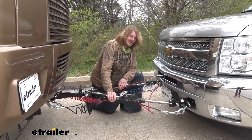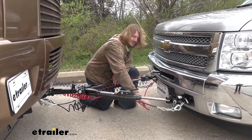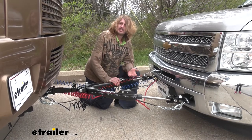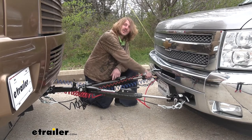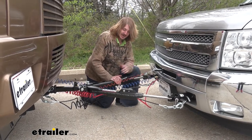With your Nighthawk tow bar, you not only get the tow bar but you also get your safety cables and your wiring — it all comes included, so that's fewer components you have to think about purchasing when setting up your vehicle. You also get the six-way connector at the front of the vehicle, so you just need to pick up some diode wiring to get it all installed.